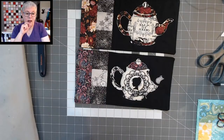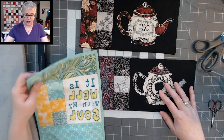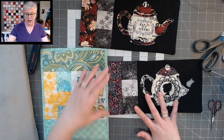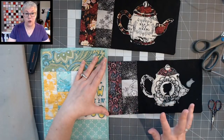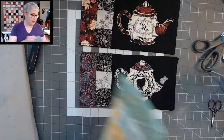Do you think a mug rug looks unfinished without binding? I think it's all personal preference — it would look super cute with the binding. The binding would come over just like that. This one has a binding, and this one does not. It's a different look — definitely more traditional quilting. But this method is super fast and easy, and I don't think it looks bad. Tons of different ways to do it.